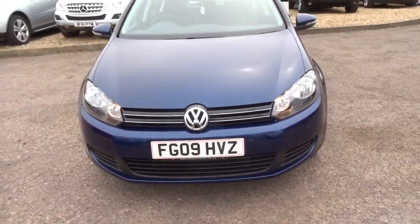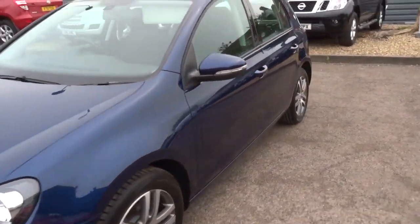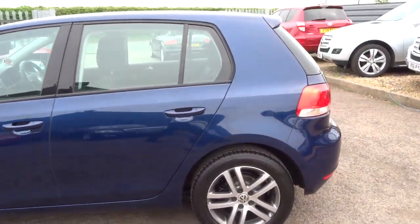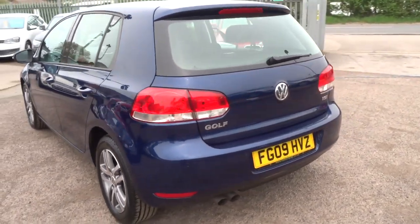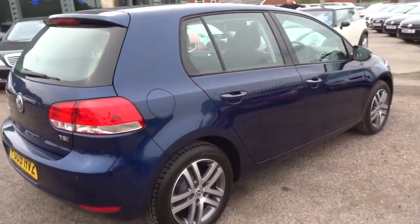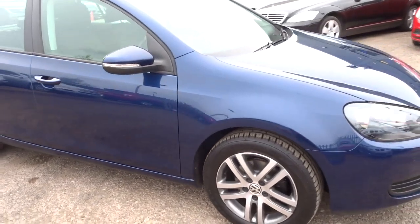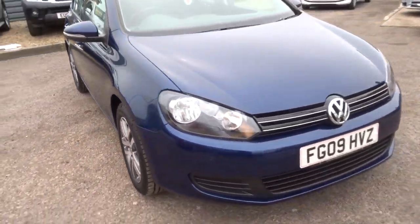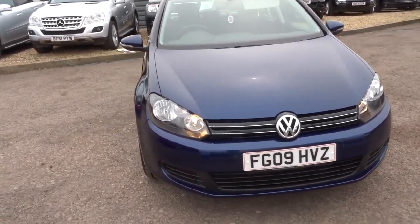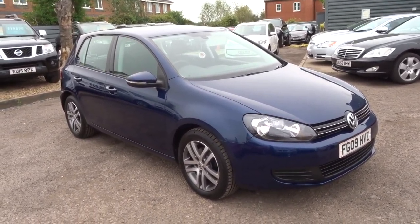We've got very competitive rates on our finance — you can give us a call for a quote, or alternatively you can pop in. If you've got a part exchange we can have a look at that for you at the same time. We're located in Barford, which is in Warwick. We're open seven days a week. My name's Tom, my father is the other salesman here, he's called Kevin. Our number is 01926 267813. If this car fits the bill for you and you'd like any more information, give us a call. Thank you.